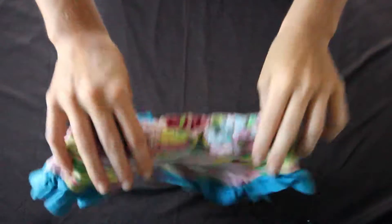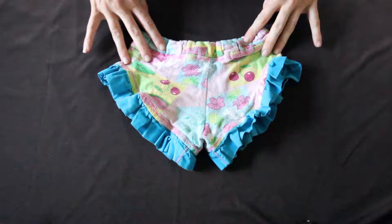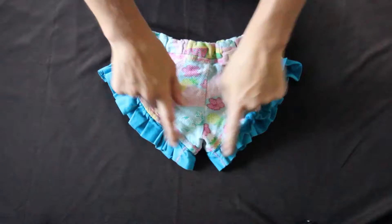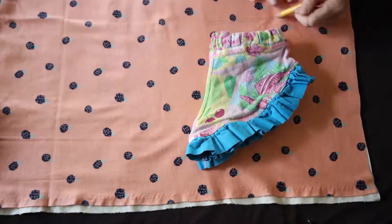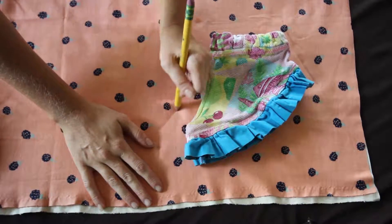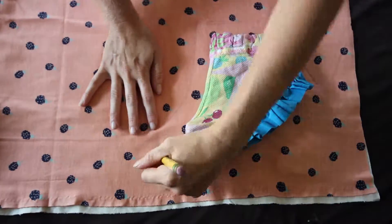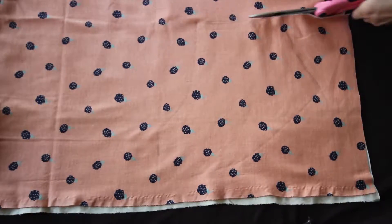We're going to use another pair of ruffle shorts that I made previously for my daughter in this tutorial. First you want to take your fabric and fold it where wrong sides are facing together, then take your shorts and also fold them. Then we're going to draw an outline around the shorts, making sure to leave about an inch for the seam allowance, and then cut.